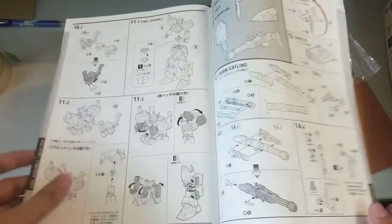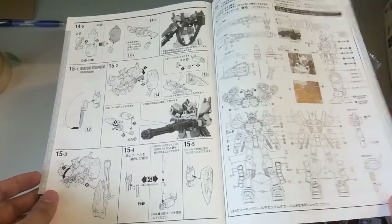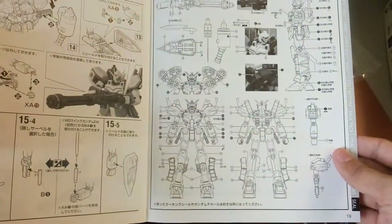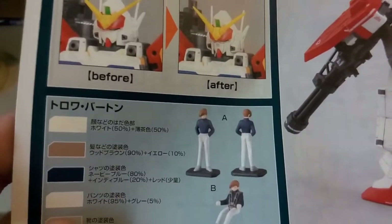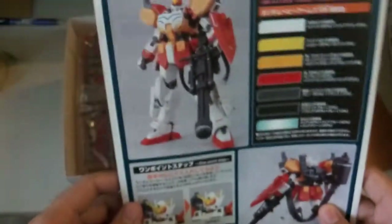If they had not made it P-Bandai, honestly I would just buy the Heavy Arms Custom. But now that it's P-Bandai, there's no way I'll buy it because of cash problems — I'm still studying. If you're rich then go ahead, but right now I'll just wait and hope that Tapan will release a copy of this.